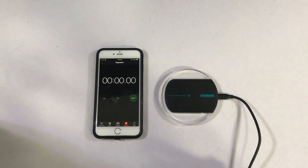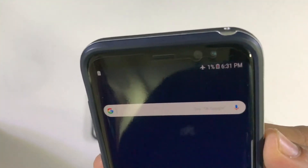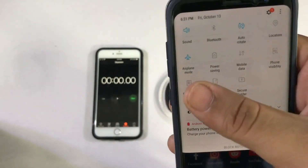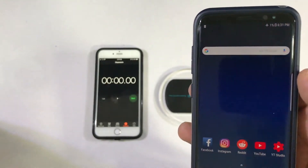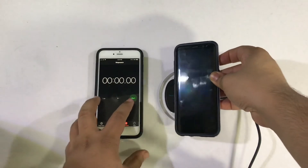Moving on to the next part of this test - we have the Galaxy S8 ready to go for the wireless charging test. It's at 1%. I've gotten rid of everything that was turned on, including WiFi, Bluetooth, and location services, and it is on airplane mode. I'm going to put it down on the base and see how much time it takes. Ready, set, go.